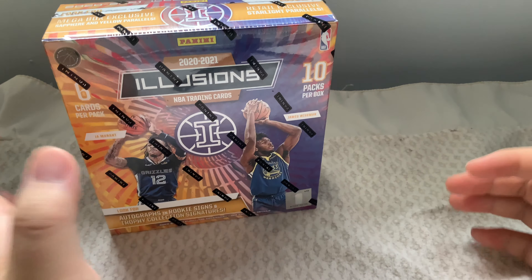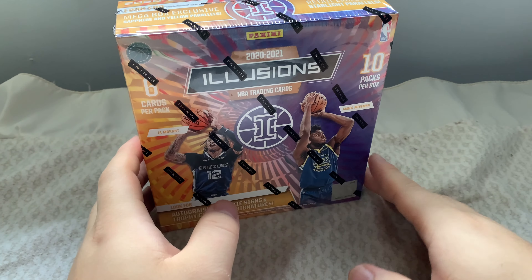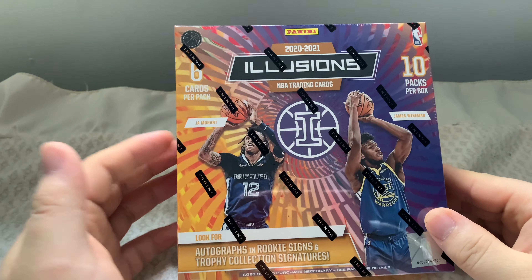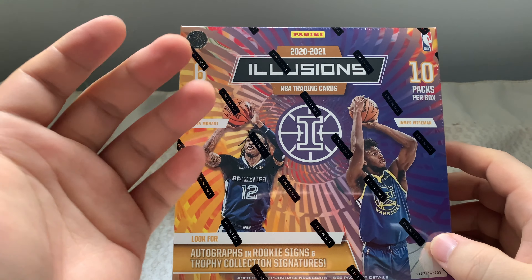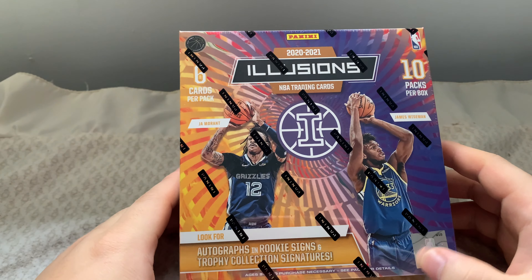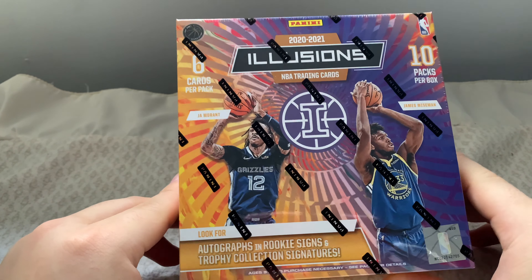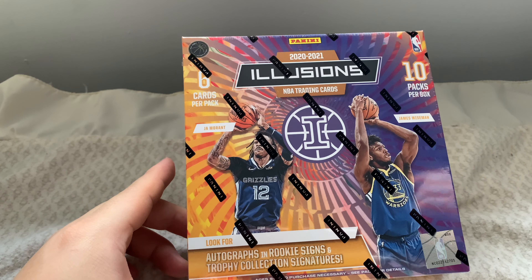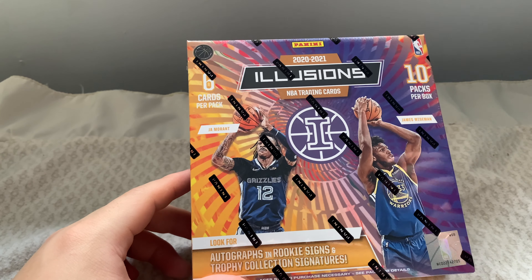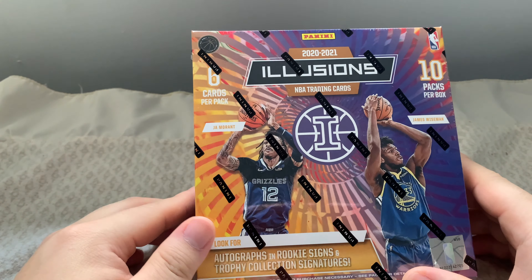Welcome back to another video on the CrazyPulls channel, hope you're all doing well and hopefully the holidays have been well for you too. Welcome back — today we have the 2020-2021 Panini Illusions NBA trading card box. This is my first time doing an Illusions opening and it's been a while since I did an NBA card box opening. You guys are going to have to help me in the comments because I'm more familiar with NFL than NBA.